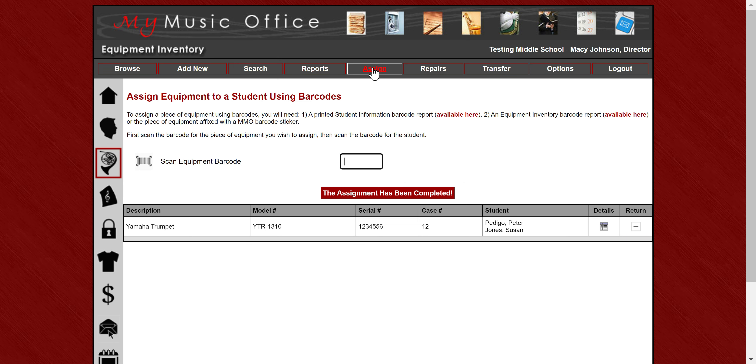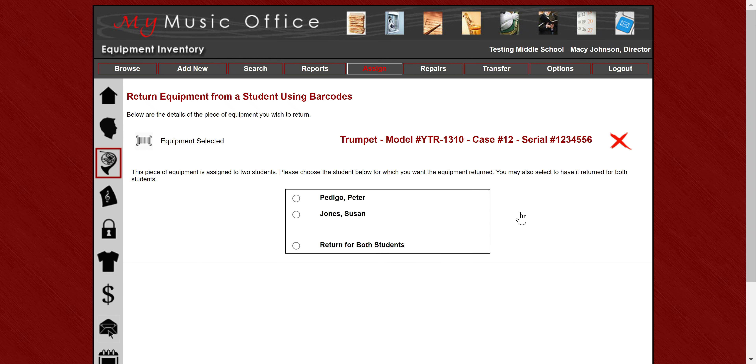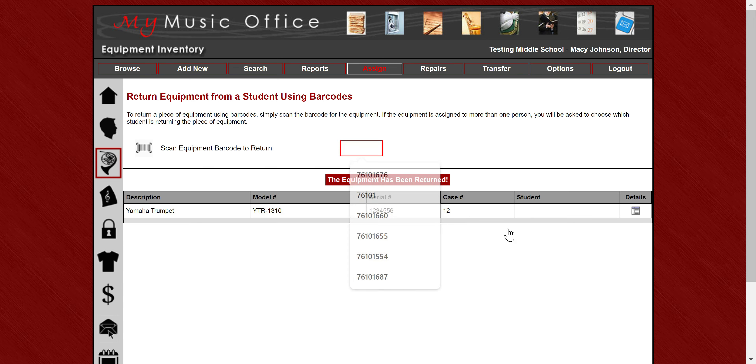If I go back to the assign area and go to return equipment with barcodes, I scan the actual equipment first and it says there are two students assigned to this — which one do you want to remove? If I want to remove Susan Jones, she's now gone and the other student remains assigned. Or I can remove both. If it's a single piece of equipment with only one student assigned, it will just automatically return it for you.